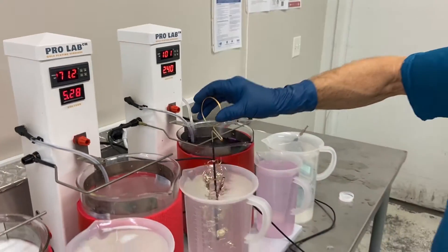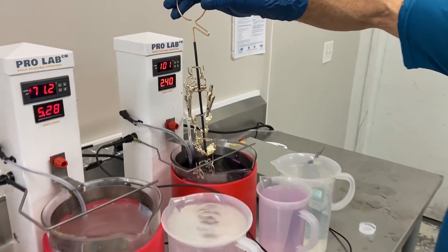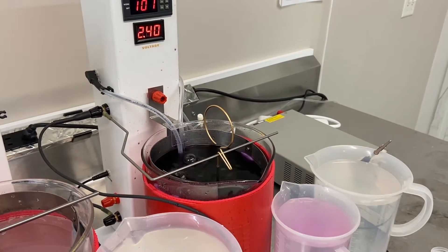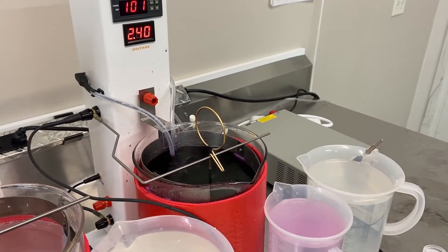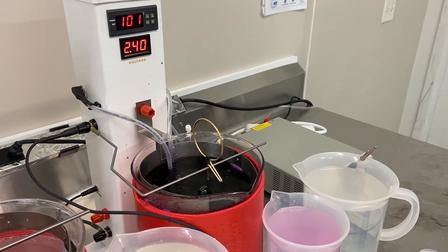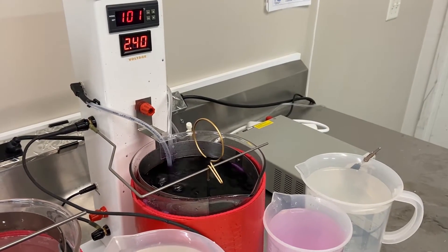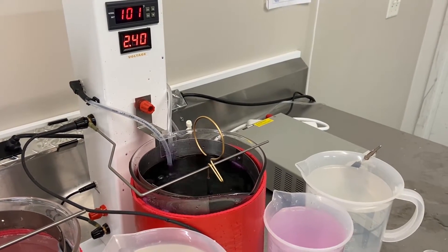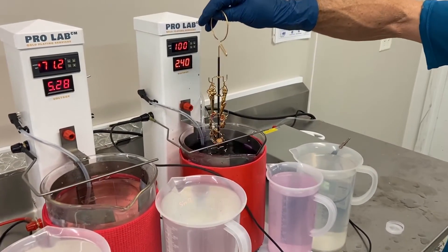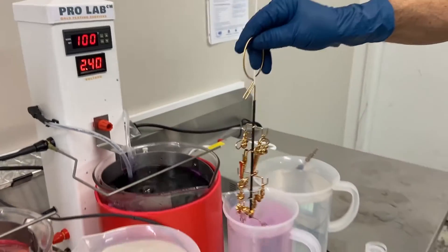These will hold four times the solution that our drill master system will plate. All right, we are getting ready to go into our gold solution. We are about ready to pull these items out. All right, perfect.